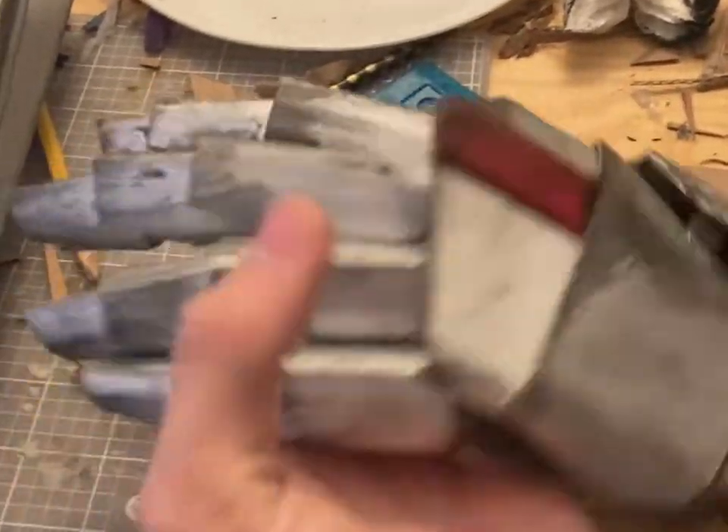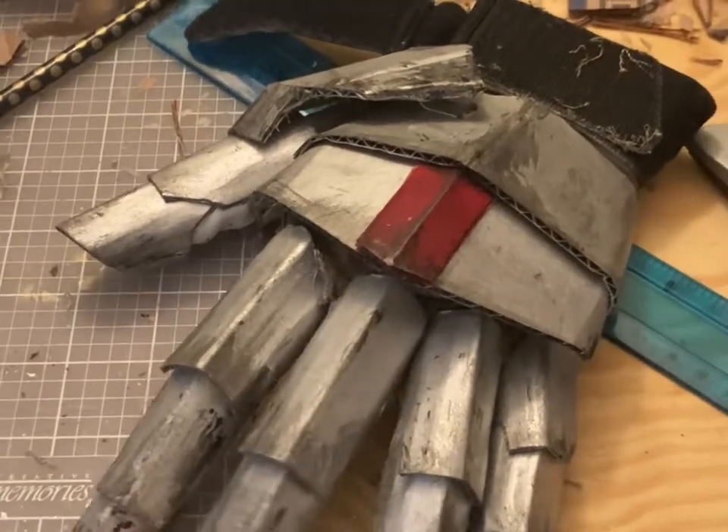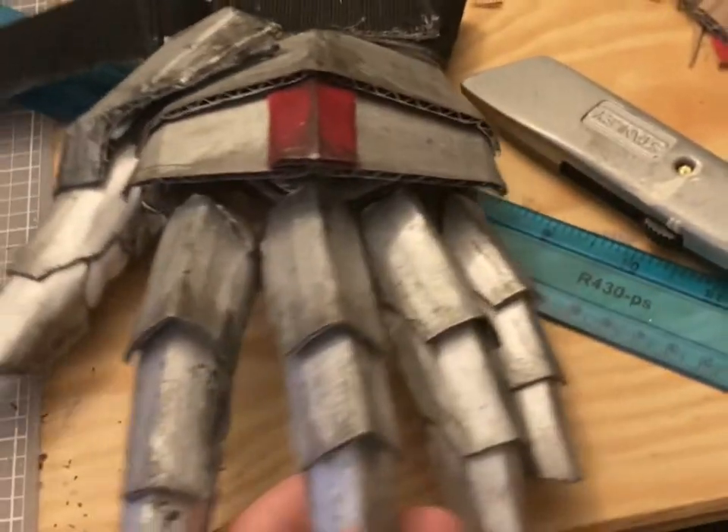I will be using this video to explain how I made my cardboard knight gauntlets for my full suit of plate armor knight costume that's chugging along.